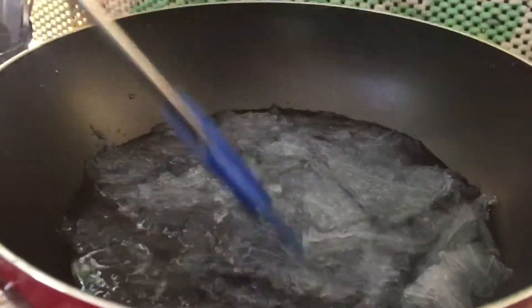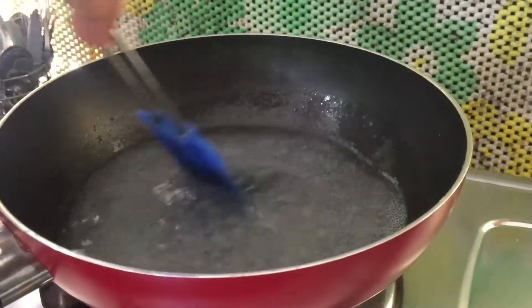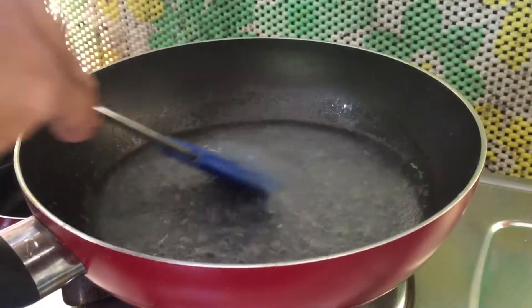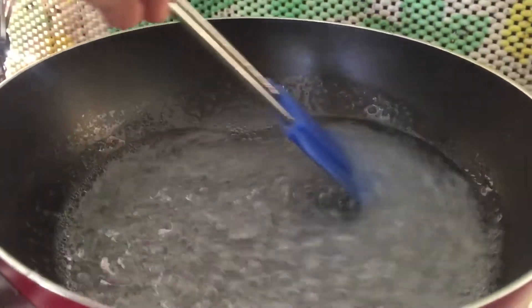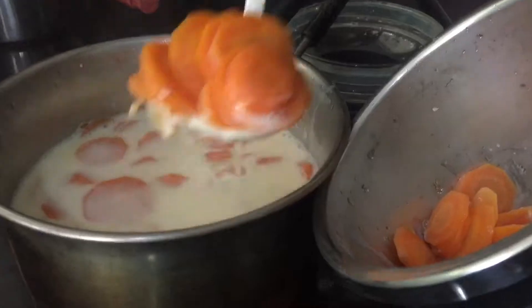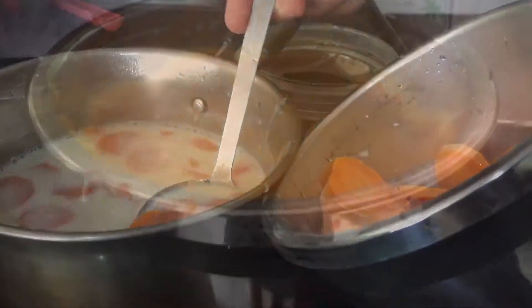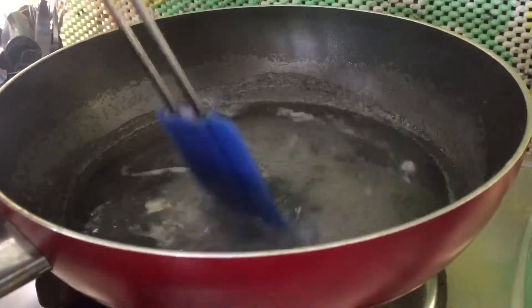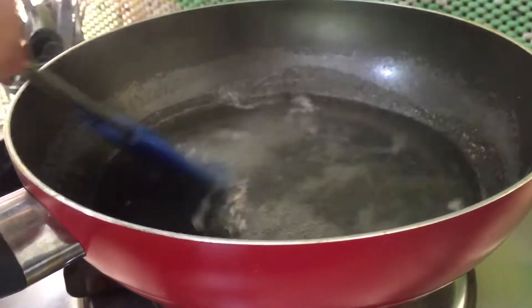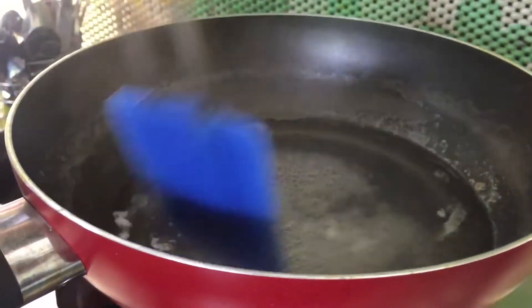We will put some carrots on the plate. Put the china grass in the middle.